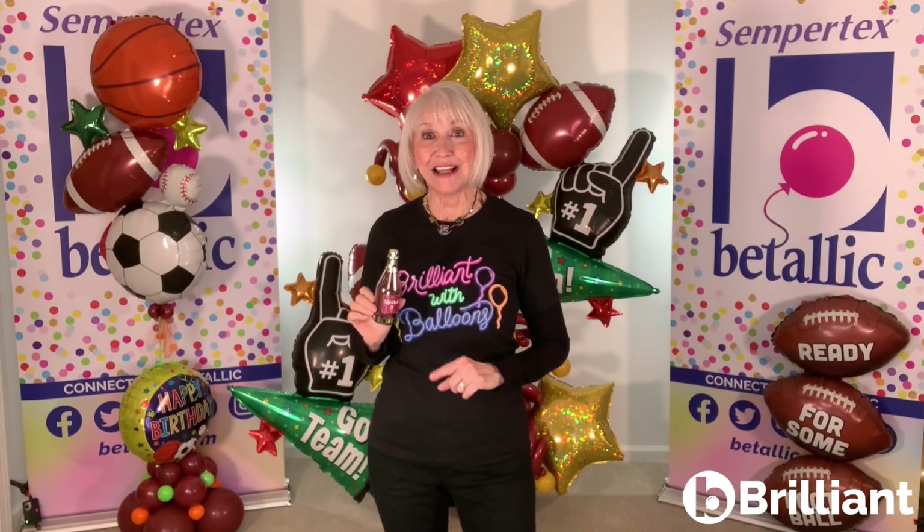Cheers! I'm Jan Ives with Vitalik, and here's my Be Brilliant tip. It's all about a delightful new Sempertex color: Deluxe Merlot.